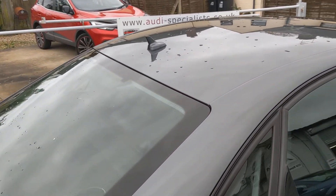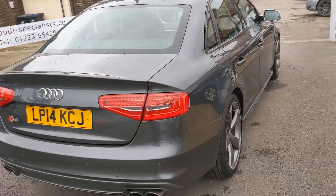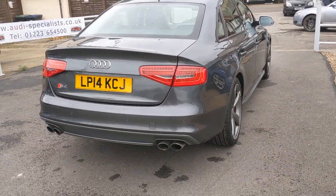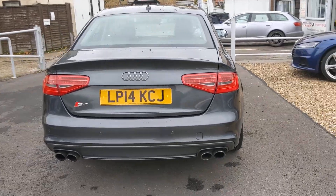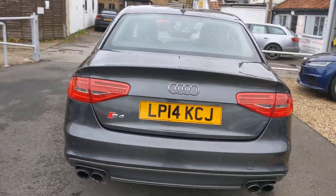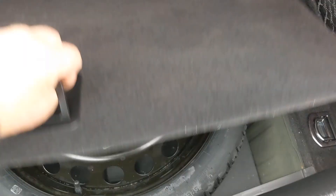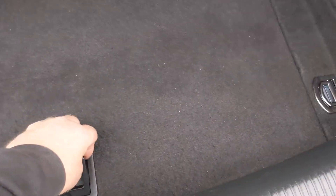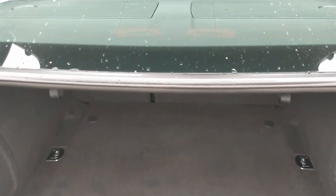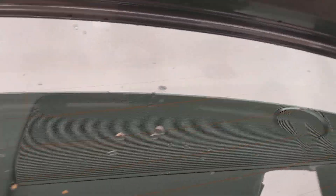It's got a stubby aerial up to the roof. Colour nav and the phone prep in the car. Rear parking sensors, twin exhaust each side. It's got a decent-sized boot for the size of the car. Space saver spare. You can get load through — seats will lay down. See the speaker units in the back.